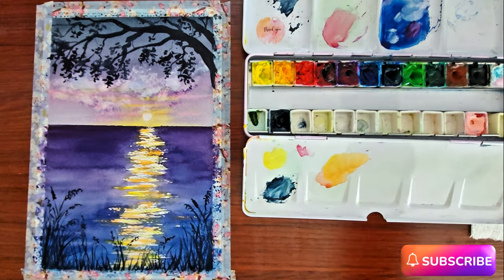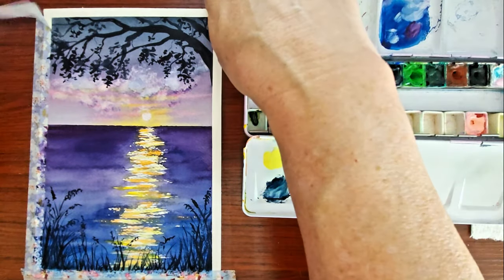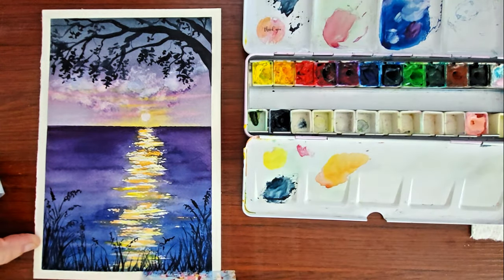So that'll do it for this painting today. I hope you guys enjoyed it, and I'll see you in the next video. Have a wonderful day, everyone.